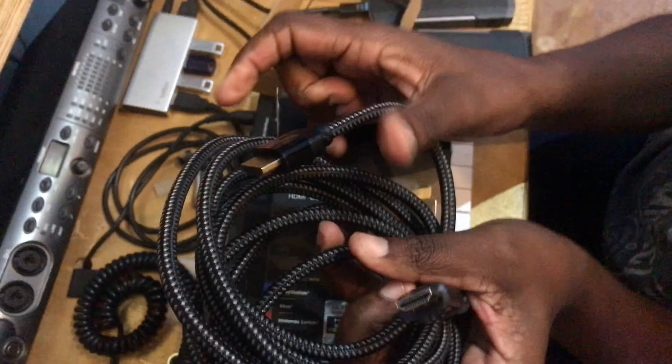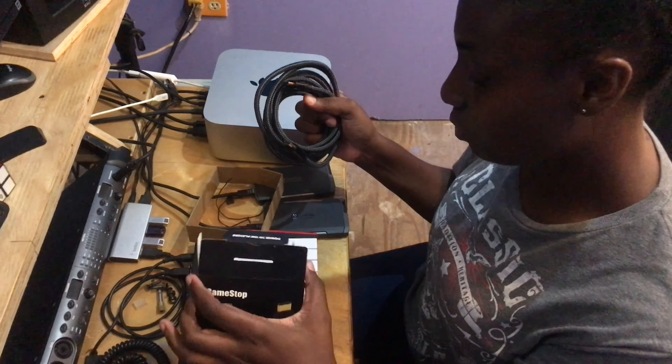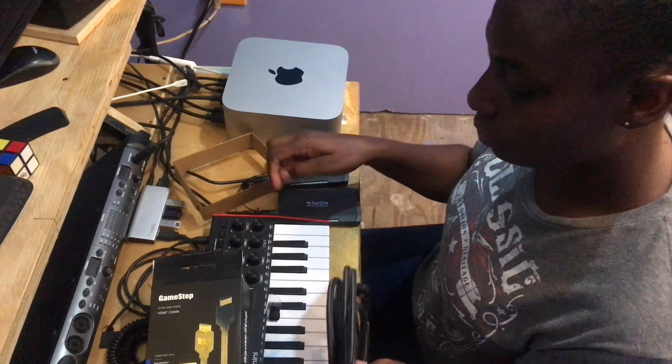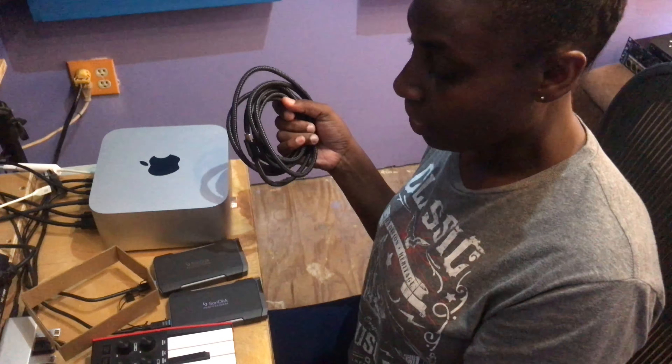Okay guys, so this is it. As I said, I will do a next video for you when we are setting up our Xbox so you can see our setup. And as always, thanks for watching. I hope you enjoyed this video — don't forget to like, share, and subscribe. Thank you.